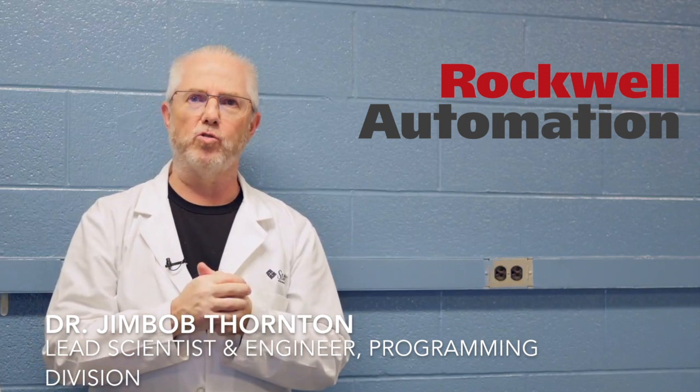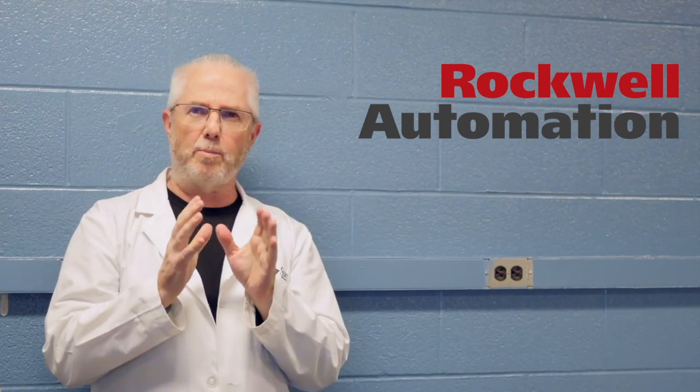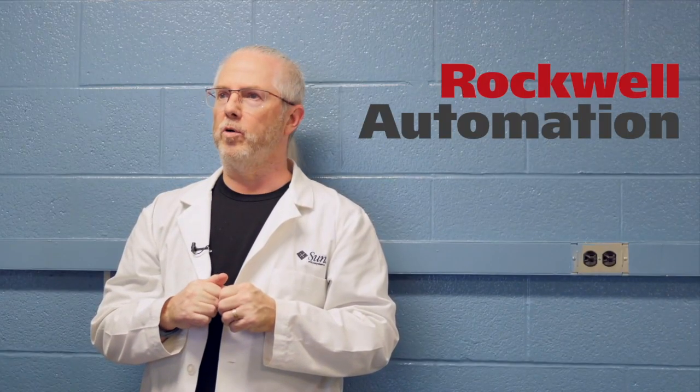Here at Rockwell Automation's World Headquarters, research has been proceeding on a line of automation products that establish new standards for quality, technological leadership, and operational excellence. With customer success as our primary focus,